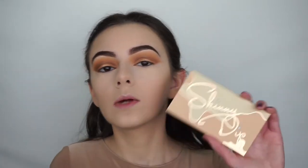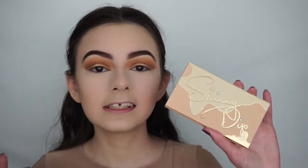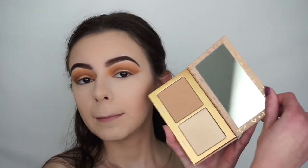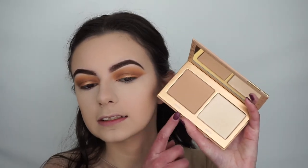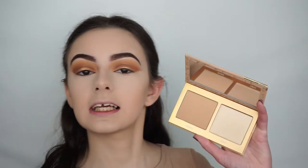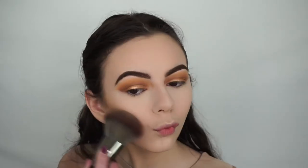I've just contoured my face and now I'm moving on to bronzer. I'll be going in with the Skinny Dip palette — look at how pretty this packaging is, it looks like melting ice cream to me. It comes with a highlight and a bronzer. I'm going in with the bronzer called Sunkist using my E2 brush by Morphe. This bronzer seems a bit more satin and shimmery than the usual matte bronzers I go for.